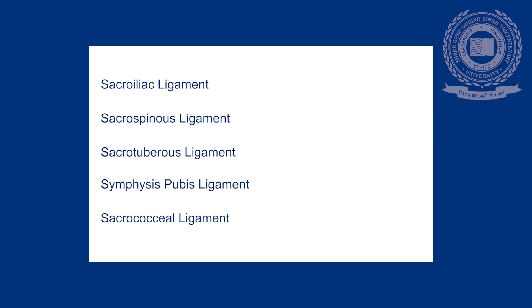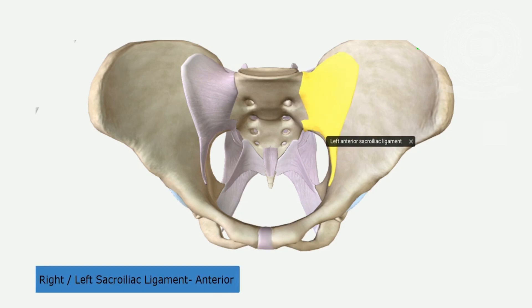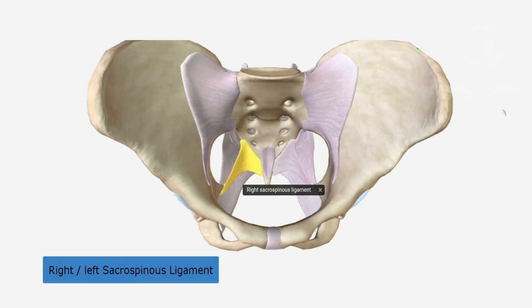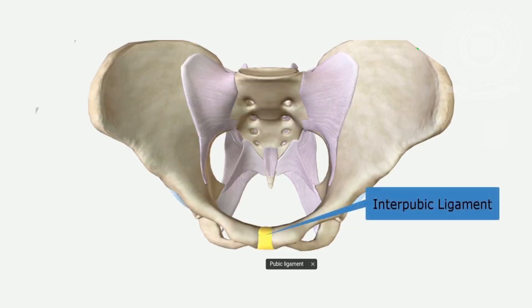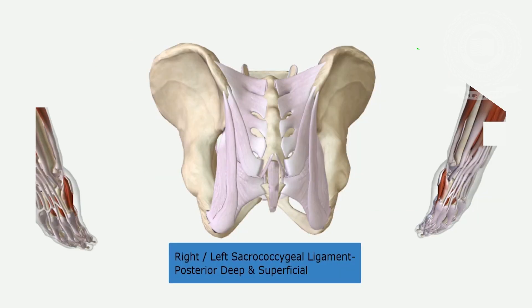There are five ligaments: the sacroiliac ligament, sacrospinous ligament, sacrotuberous ligament, symphysis pubis ligament, and sacrococcygeal ligament. The sacroiliac ligament passes in front of and behind the sacroiliac joint. The sacrospinous ligament connects the ischial spine to the lateral surface of the sacrum and coccyx. The sacrotuberous ligament connects the ischial tuberosity to the lateral surface of the sacrum and coccyx. The symphysis pubis ligament bridges the space in the wall of the pelvis. The sacrococcygeal ligament connects the sacrum to the coccyx.